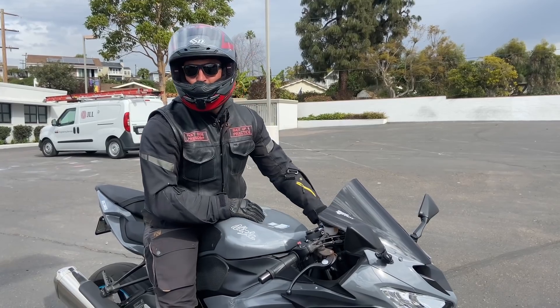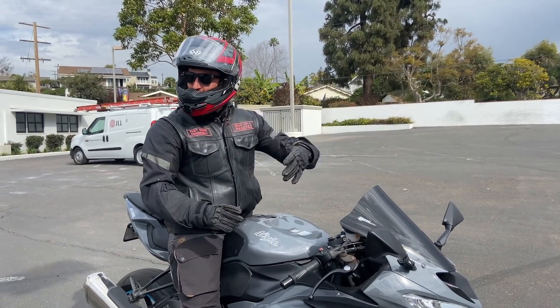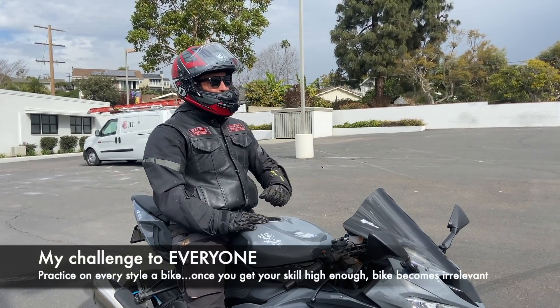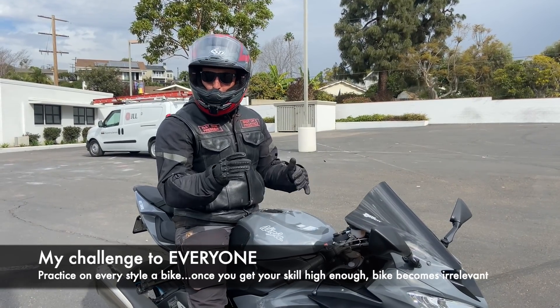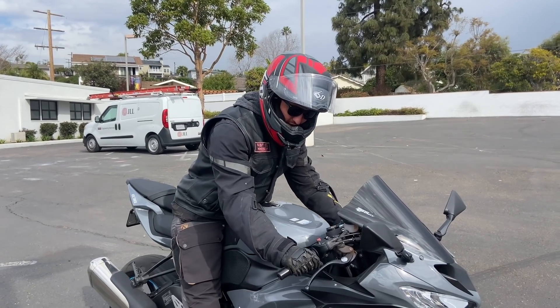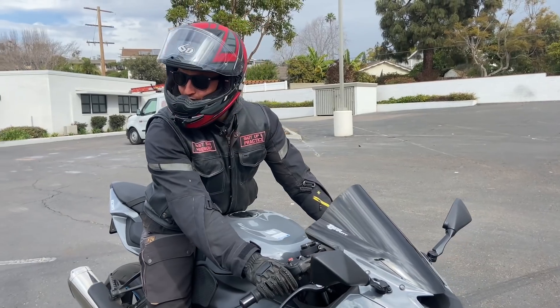These bikes are so incredibly aggressive that doing these things is way more challenging. If you look at other YouTube channels, they're on their Harleys doing all this kind of stuff, or me on my big Tracer with the handlebars — they're like a big lever, which makes it easier in some ways but more challenging in other ways. Every bike has its pros and cons, but this one is definitely a challenge because of the aggressive posture and how limited the handlebars go.